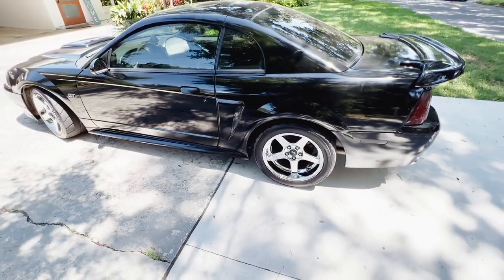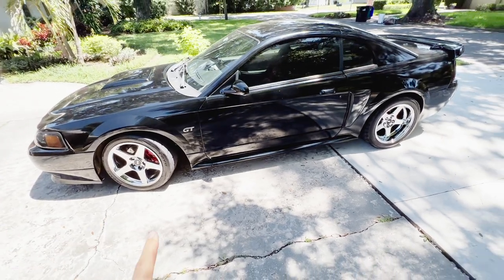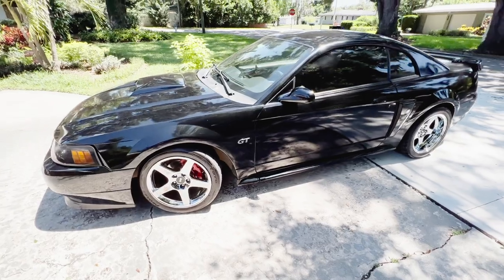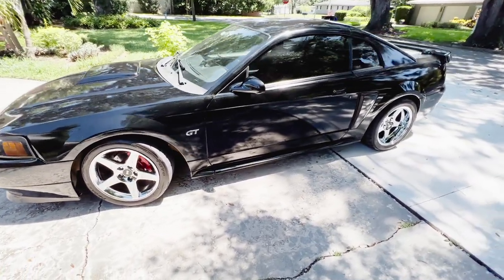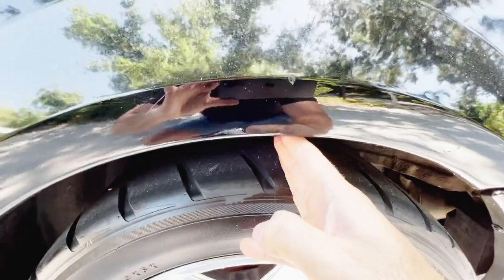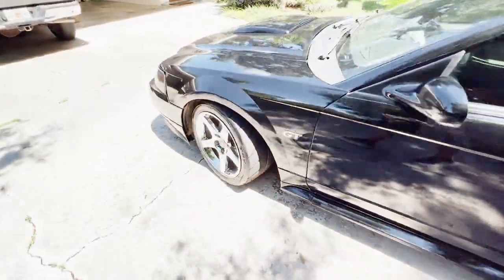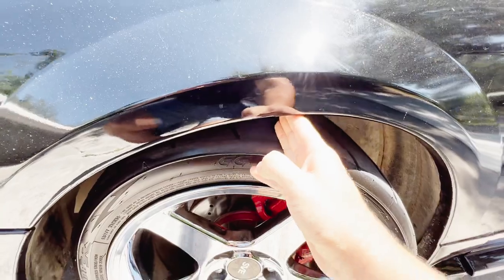The suspension setup — this car is set up on Strange adjustable coilovers. The suspension setup is pretty nice. I wouldn't go any lower than this just for drivability. It's probably got maybe two and a half to three fingers of clearance both front and rear.